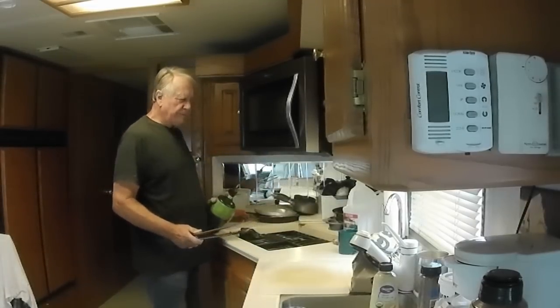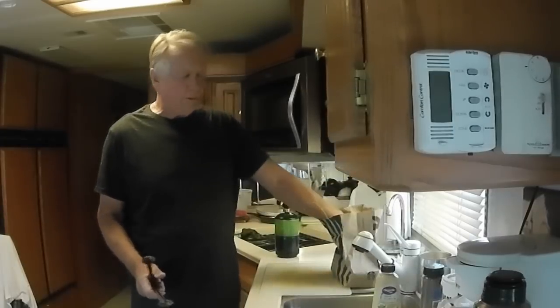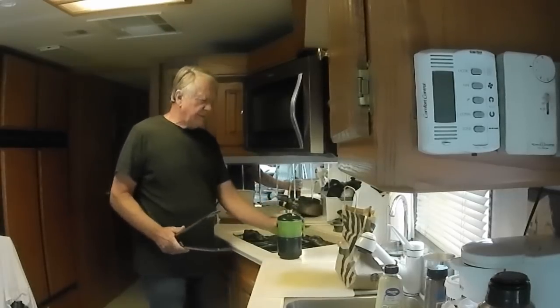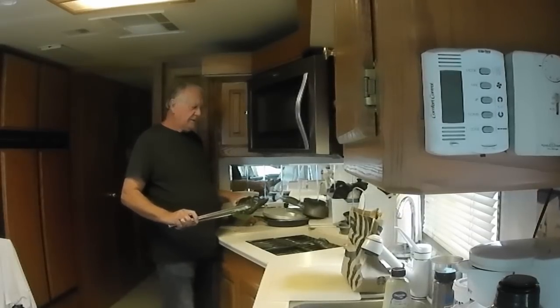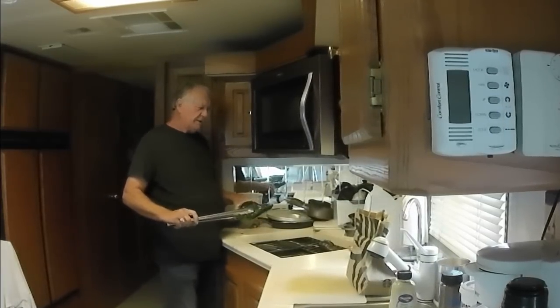So I've made a video before of the chili relleno casserole, but I didn't start the video until after I burned the peppers off. So I do this with the blowtorch — you can do it on the top of the stove,